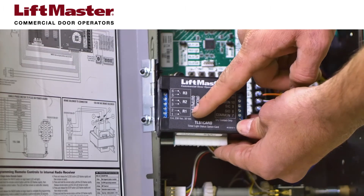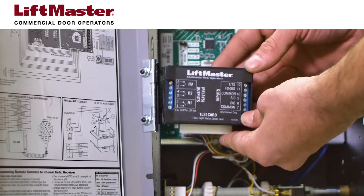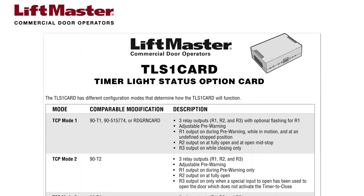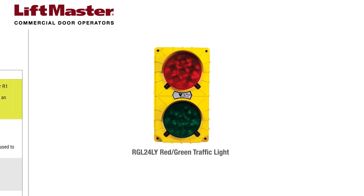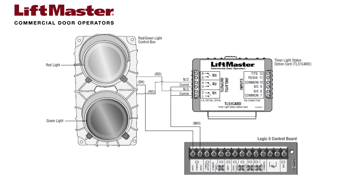The TLS-1 card has three relays that can be used to activate lights, horns, and strobes any time the operator is in motion. Traffic Control Mode 1, TCP Mode 1, works in conjunction with LiftMaster's RGL24LY red-green traffic light. It also works with the RGL-CTL high-intensity red-green light. Both wire the same way to Logic 5 commercial door operators.